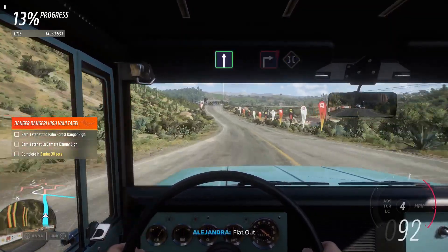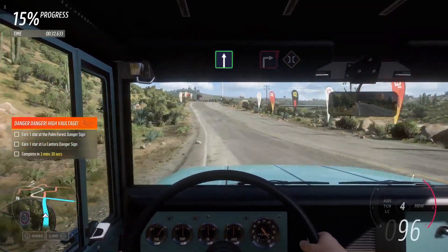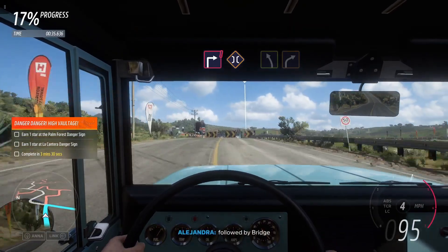Flat out. Square right, followed by bridge.